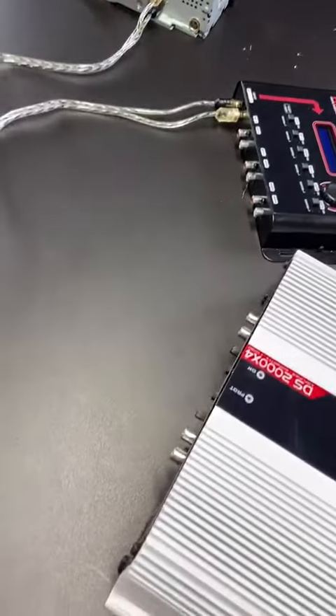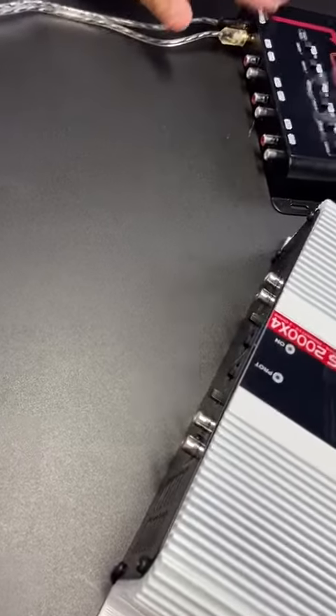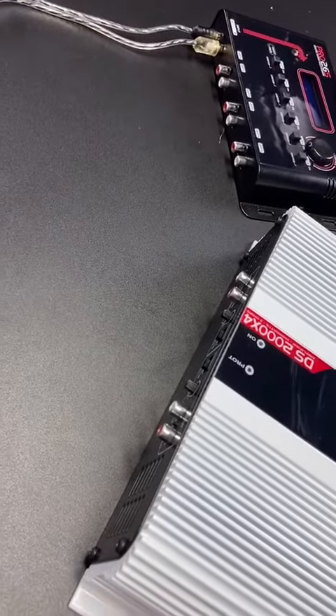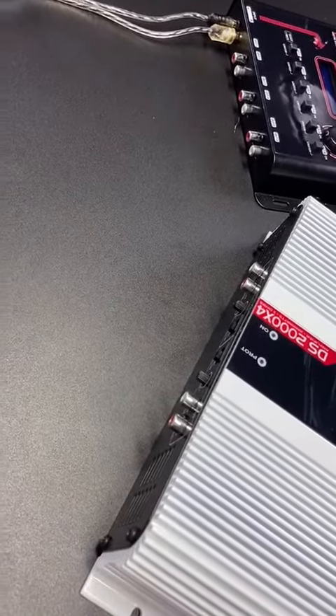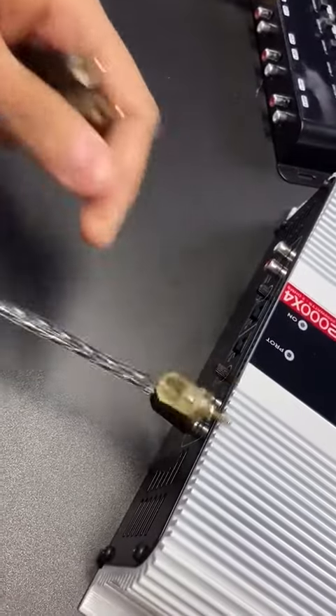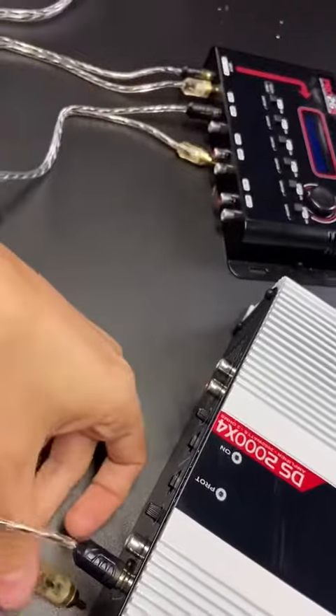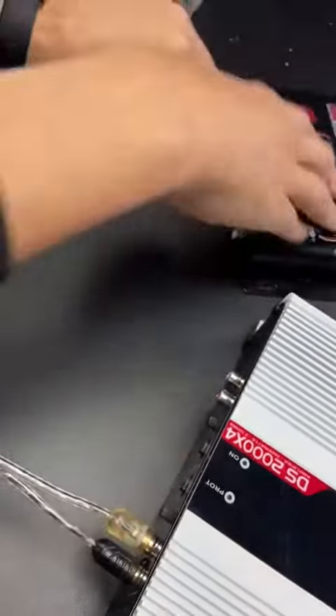Next step, we have to connect our audio processor to our DS2000x4, our four channel amplifier by TAR Amps. So we go channel 1 to output 1, channel 2 to output 2.